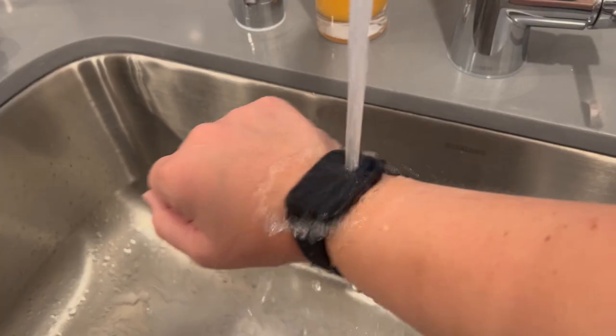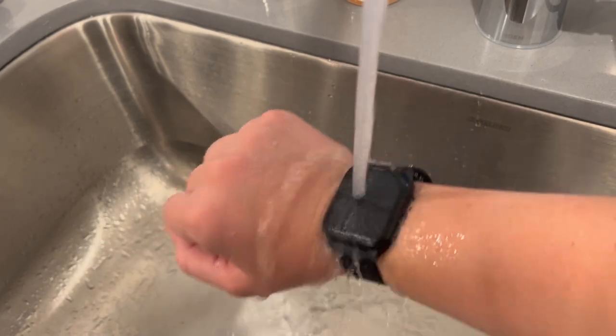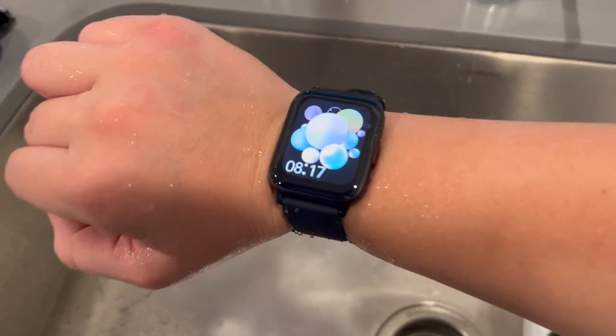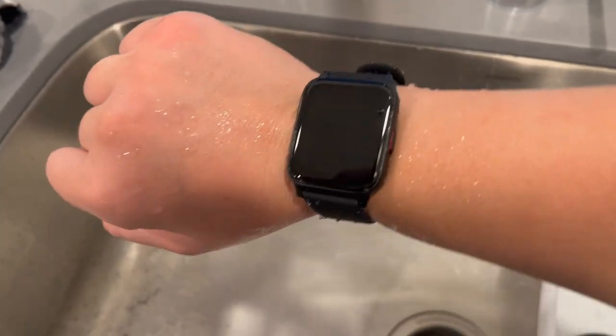Like I mentioned before, it is five ATM waterproof, which means you can use it while washing your hands. I ran it under water and it was still working fine — I let the water just pour on it. You can swim in shallow water. On a rainy day you don't need to cover your wrist or anything, but you don't want to go deep sea diving with this watch — it probably won't survive that. But for a kid who's just playing around, washing their hands at school, or not being super careful on a rainy day, you don't have to worry about this watch getting ruined because it is five ATM waterproof.